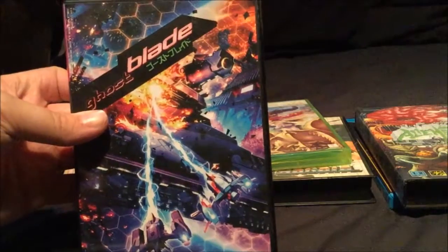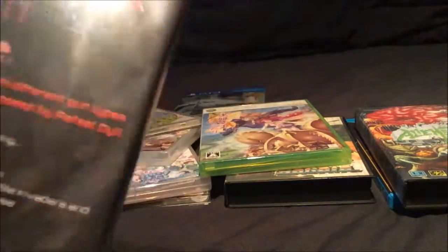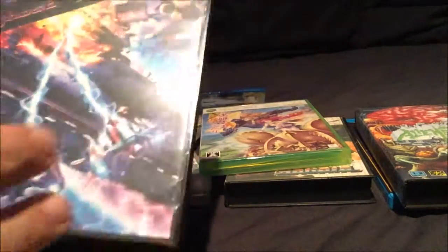The box is very very nice indeed. It's a full size DVD case as well, which is unusual for a Dreamcast game. It does have a particularly very nice box.